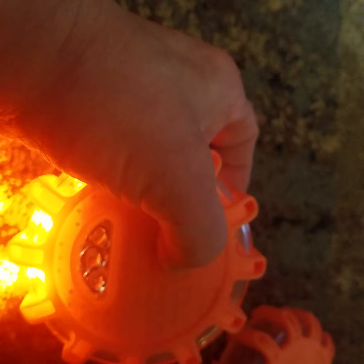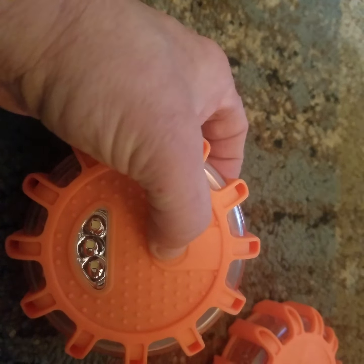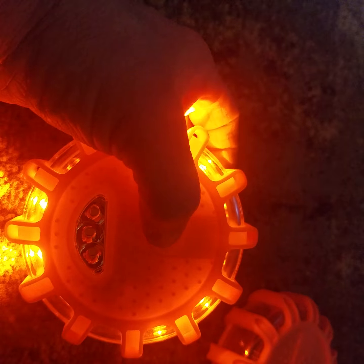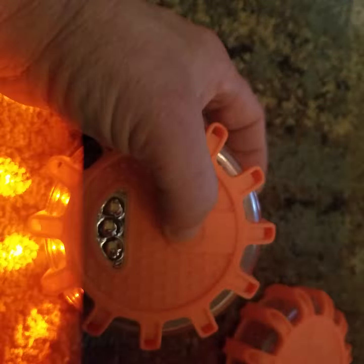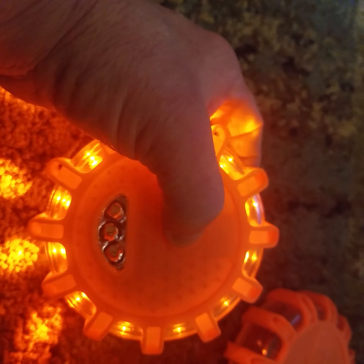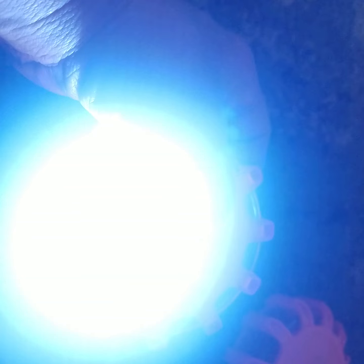Cycling through the modes: there's a strobe, another strobe pattern — that'll get attention — I think that's SOS, then solid, dimmer, half brightness, and flashlight mode.